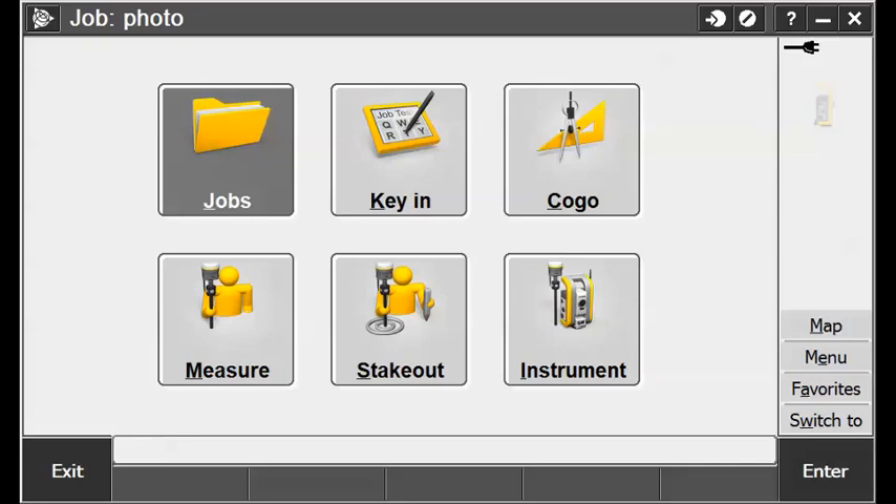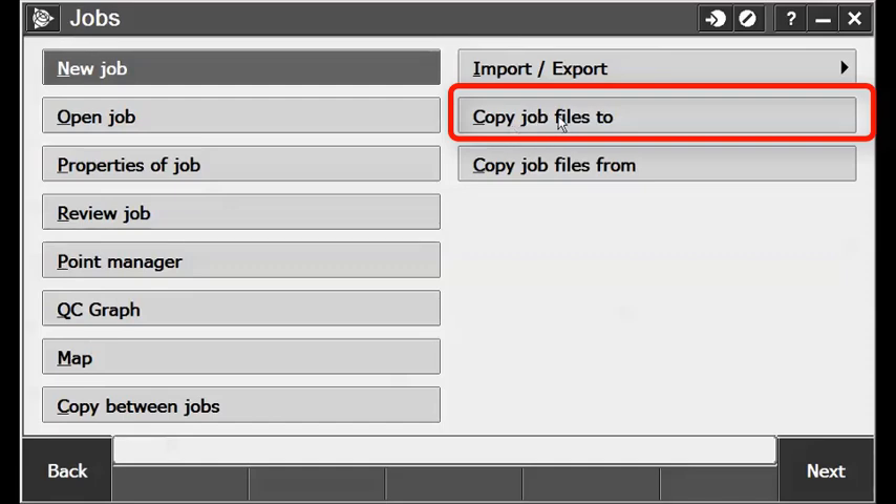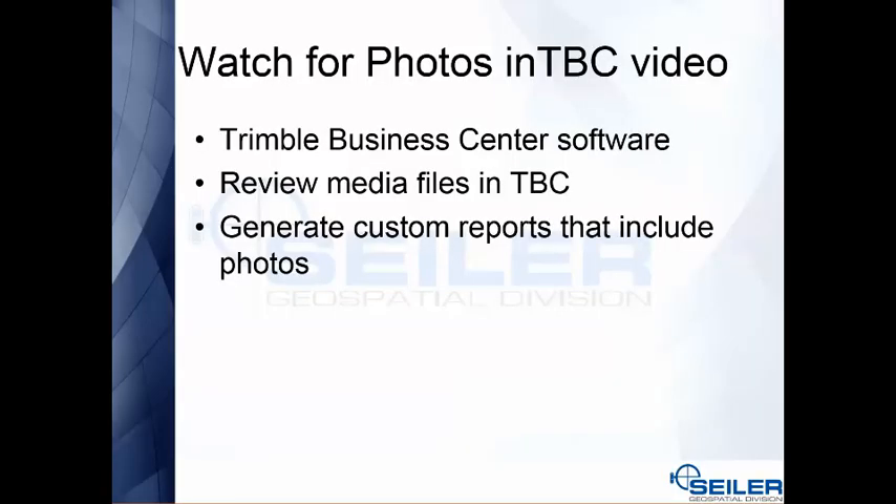If you don't use Trimble Business Center and you're using a thumb drive, under the jobs file screen there's a command called Copy Job Files To. When you select that, you can choose to include media files, export files, and map files — it will make a folder named after your project with all the associated data in one place, so you don't have to remember which folders go with what.